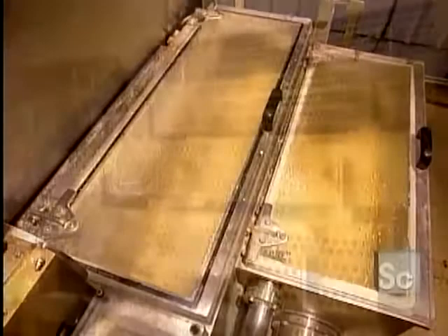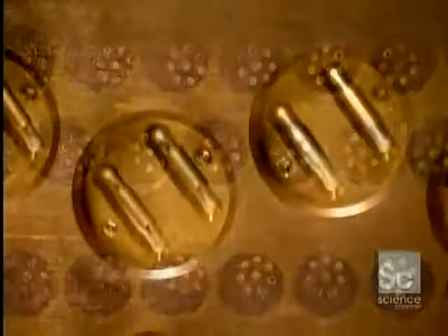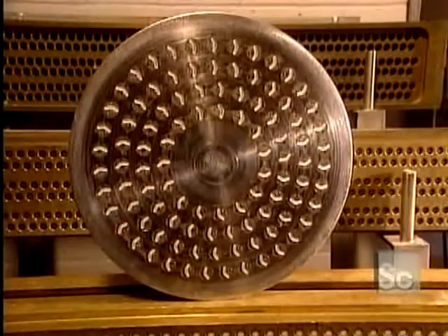Here's a spaghetti mold and a mold for mafalda, very narrow lasagna. Here are molds used to make lined shells and stars for soups, as well as creste de gallo.